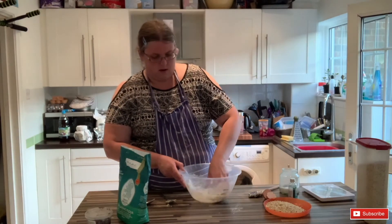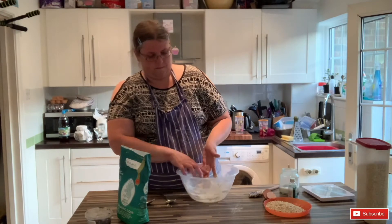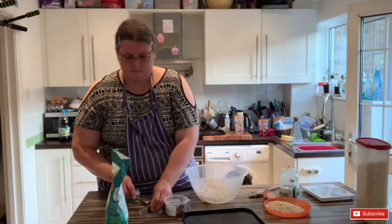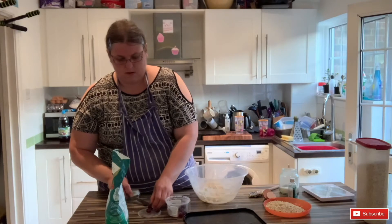Then place them onto a greased baking tray, and I'm just cutting some glacé cherries in half — they'll go onto the top of the cookies.